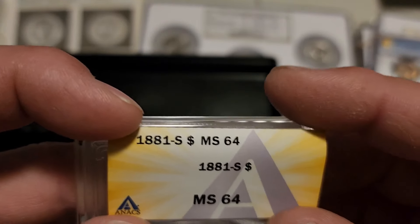All in all, no upgrades on any of the coins that did cross, and no huge surprises other than perhaps the Extra Leaf quarters. I figured at least one of them would cross at a 66 and I told them to go ahead and cross all three if at least one crossed at 66 — but that didn't happen. That's the game, though.